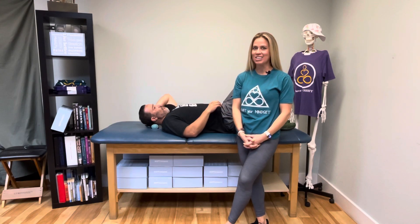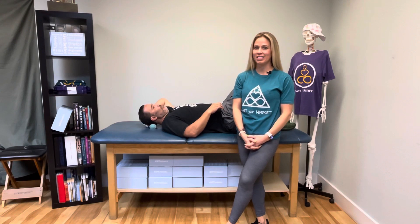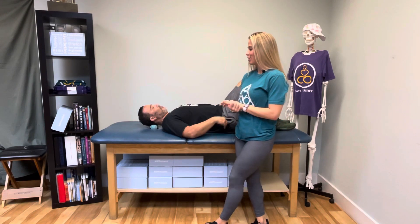Hey, what's up everybody! Dr. Britney and Dr. Craig here for Soft Tissue Saturday. We're going to review some of the things on today's program and then help you guys get started on your own.